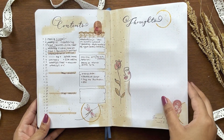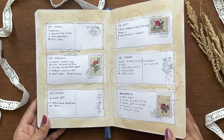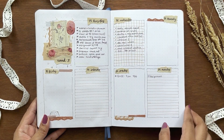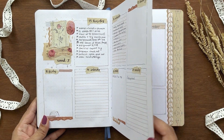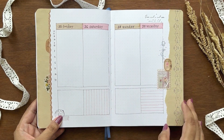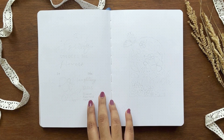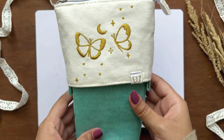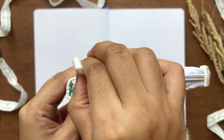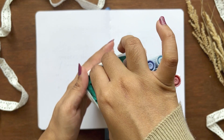Before getting into this video, let's see a quick playthrough of my February theme. It's a vintage rose theme and I enjoyed this a lot. I used coffee stains directly on the paper, and later I made coffee-stained papers for my weekly spreads — it was the first time I made coffee-stain papers. Both approaches turned out very good. If you haven't watched it, I gave the link in the description below. I've also listed all supplies there.